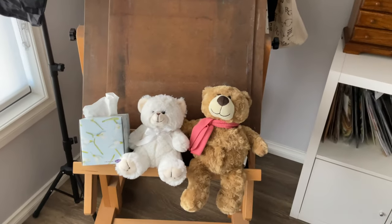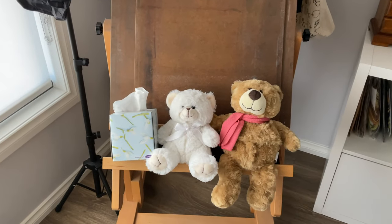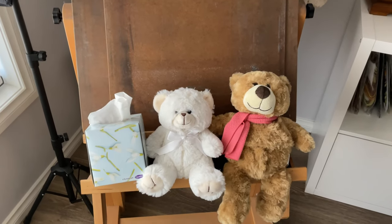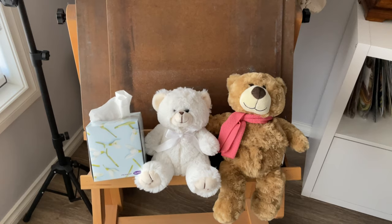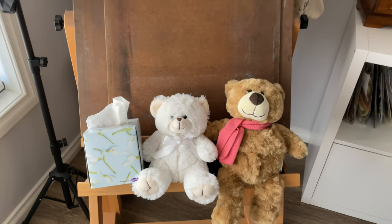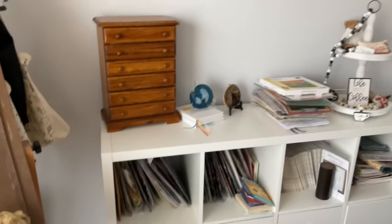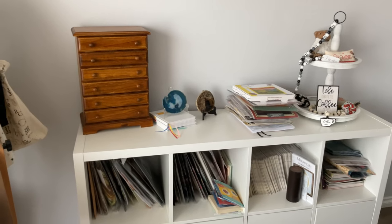Here's my easel and my two teddies. I got those teddies when I had my first surgery — my mastectomy after being diagnosed with cancer — and I've just kept them because they're lovely and cute. Now I'm moving over to my cabinet.